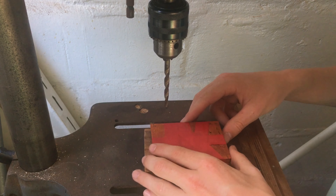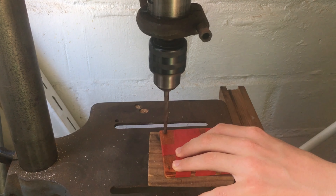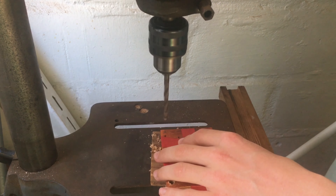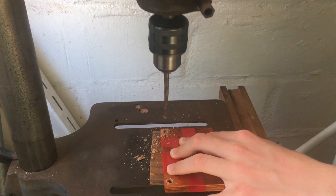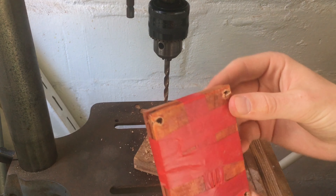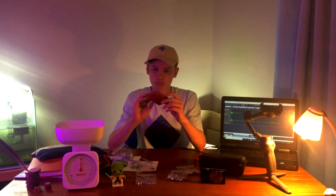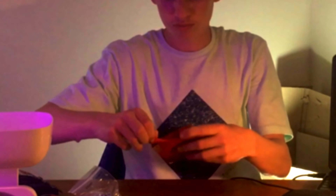I'm now ready to do the drilling. I have our four holes and it should be straight through both pieces of wood. Let's see how it turned out.